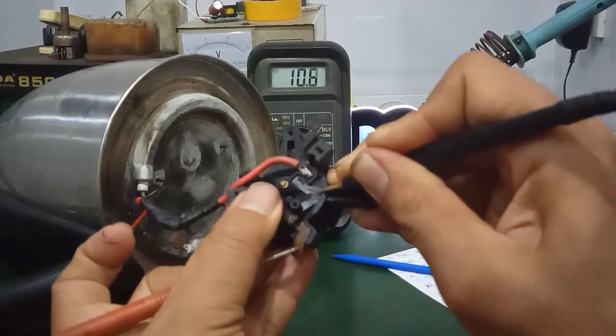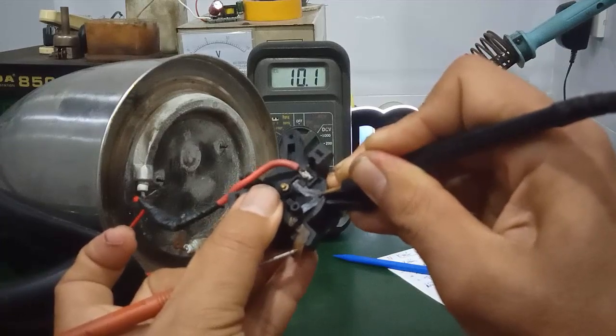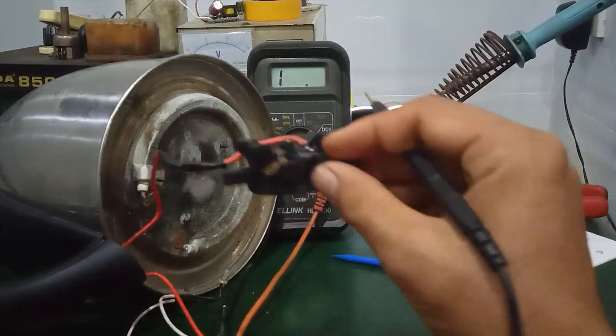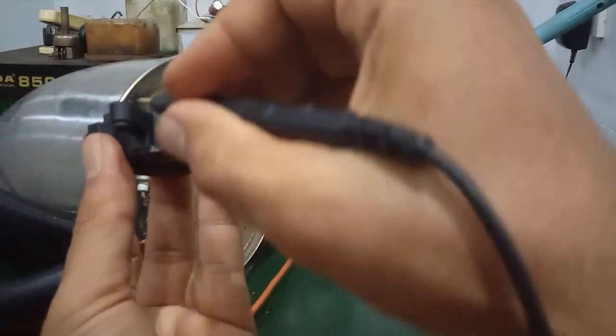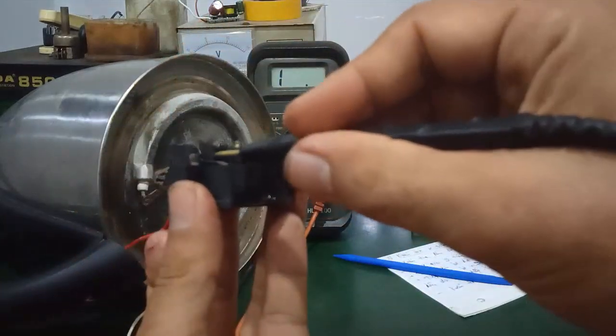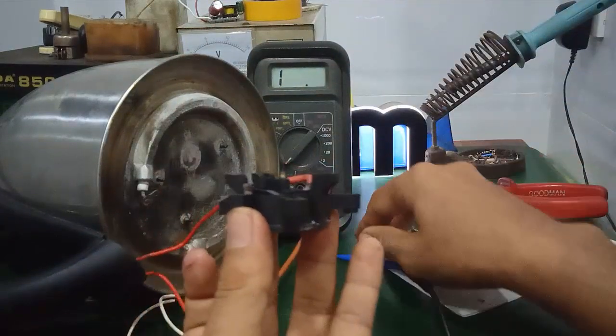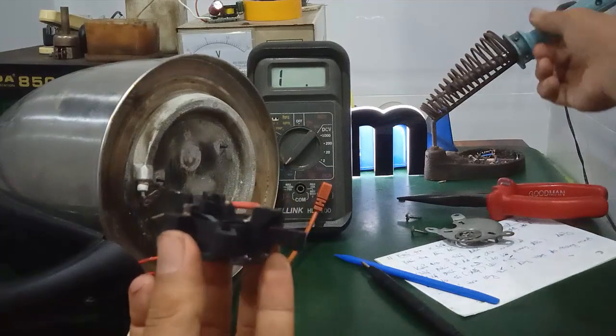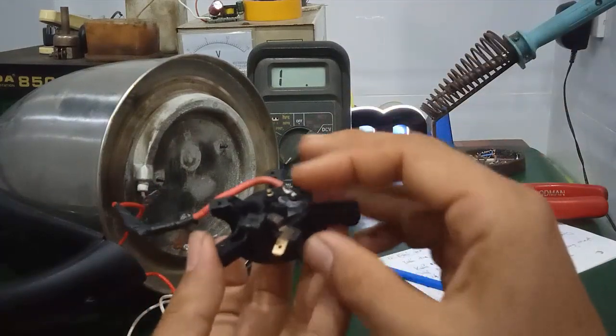Trường hợp mà các bạn thấy đo nó không có tổng trở, không thông như vậy, là các bạn mở cái tiếp điểm này ra, vệ sinh lại. Hoặc là các bạn đắp chì vô. Tại vì bên trong nó bị khuyết, thì mình phải dùng chì mình hàn lên tiếp điểm, đắp cho nó nhô cao 1 tí là ok.